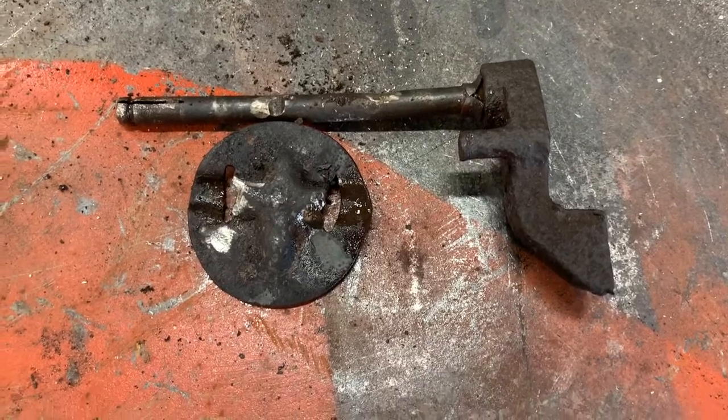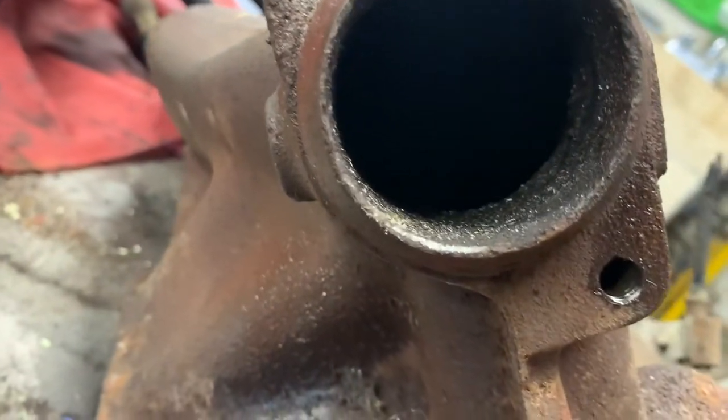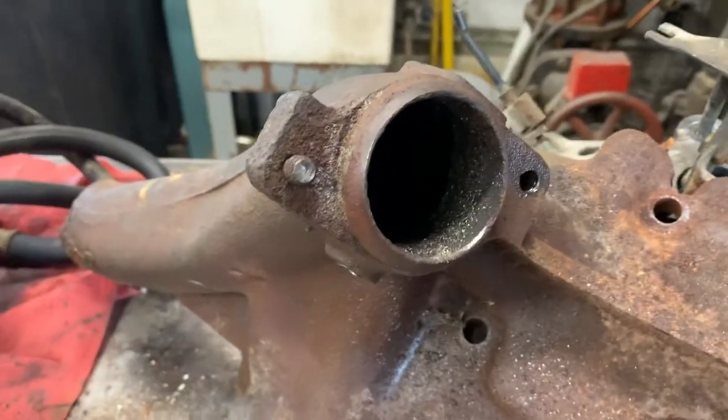But then we get to our inevitable victory — she's out! And I will do something to plug those holes, whether I drill them, tap them, put a plug in it, or weld them over. I'll do something creative.